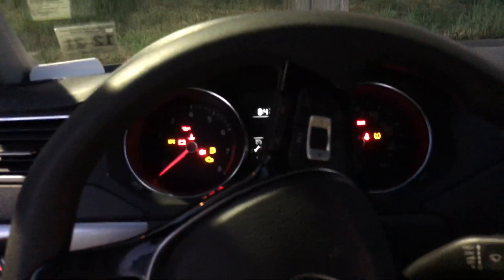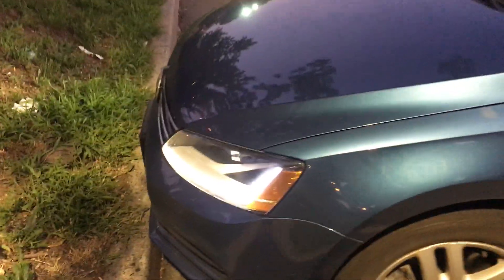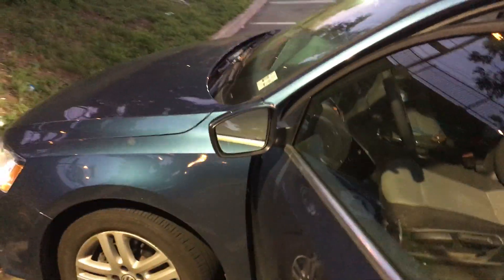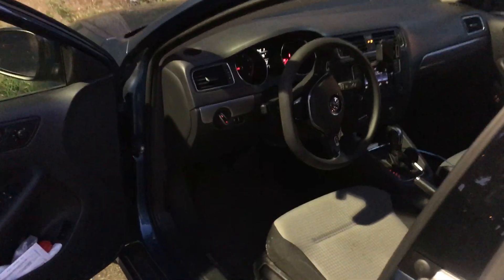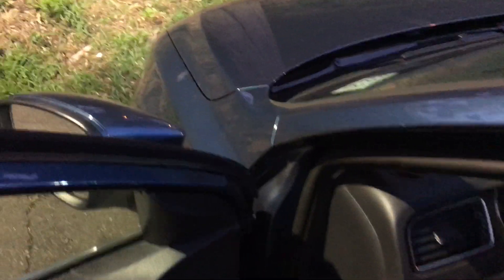My issue with my 2017 Volkswagen Jetta is that when I turn on the car, irrespective of the daytime, my lights are always on. So if I'm in my backyard and it's nighttime and I don't want to attract bugs, just want to have my car running, have the AC on — it's summertime, it's hot. How do I turn these lights off? I don't want to distract my neighbors.